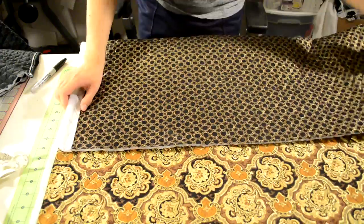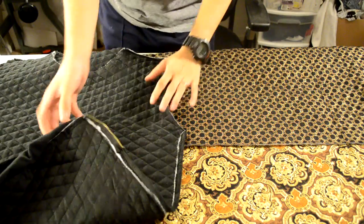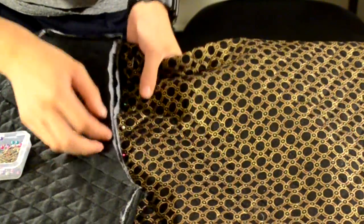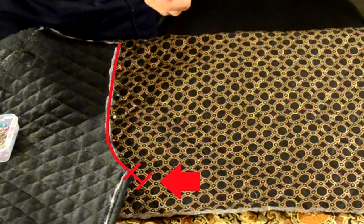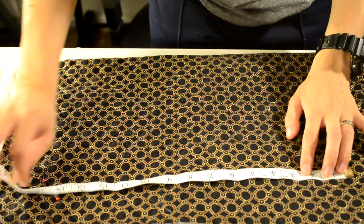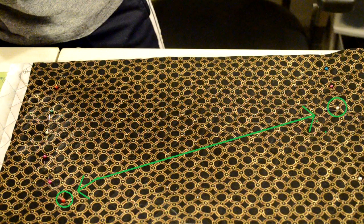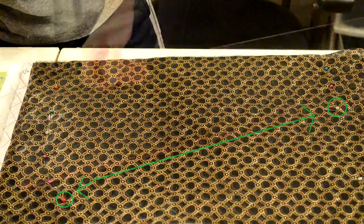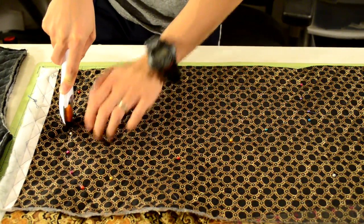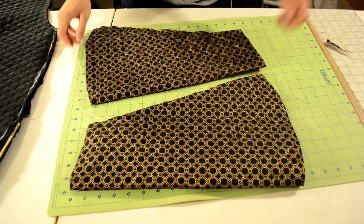Grab the fabric for the sleeves and double up by folding it over, making sure it's folded enough to cut out a sleeve. Place the body piece over the doubled fabric and use the armhole to make an accurate curve for the sleeve. Pin along the armhole adding a one inch seam allowance. Then measure out the sleeve length using your earlier measurement, mark it with a pin, and use your wrist measurement to mark the end of the sleeve. Connect the two bottom pins with a ruler and a line of pins. Proceed to cut along the outline, then use the first sleeve as a template to cut out the second sleeve.